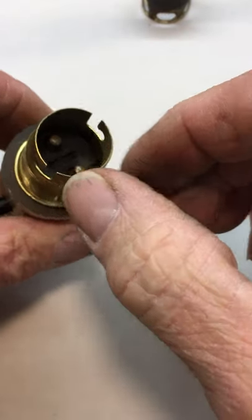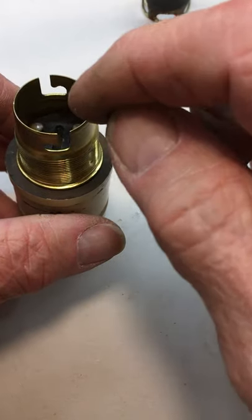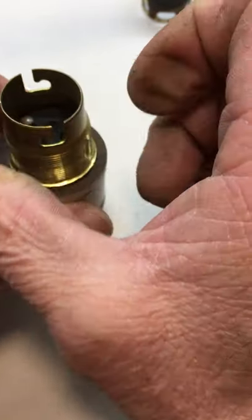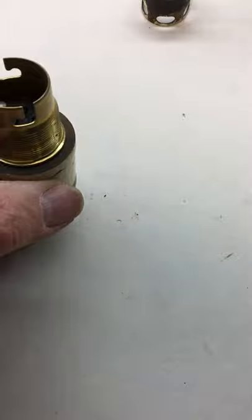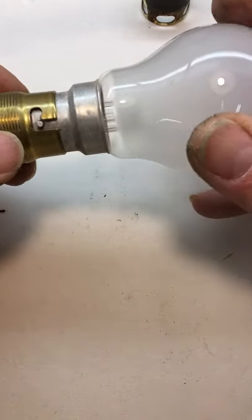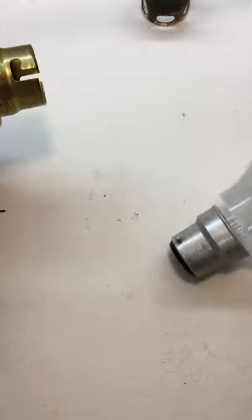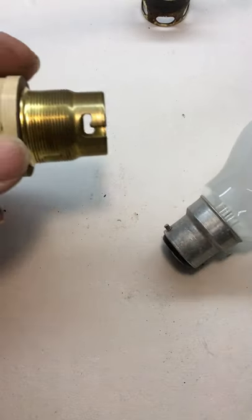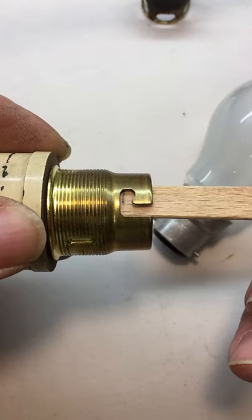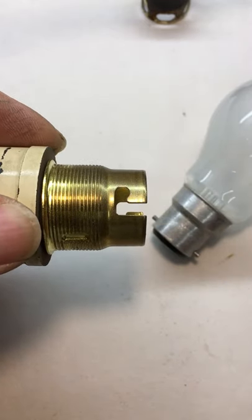Now obviously you must make sure that the contacts in there are at right angles to where the slot is on the lamp, otherwise it won't work. Now that is a little bit loose, so what I'm going to do is cut — as you can see from my measuring stick I made earlier, it's a bit off, so this needs to be adjusted — I need to cut some more here in order to make it a bit better. I'll just get that done.